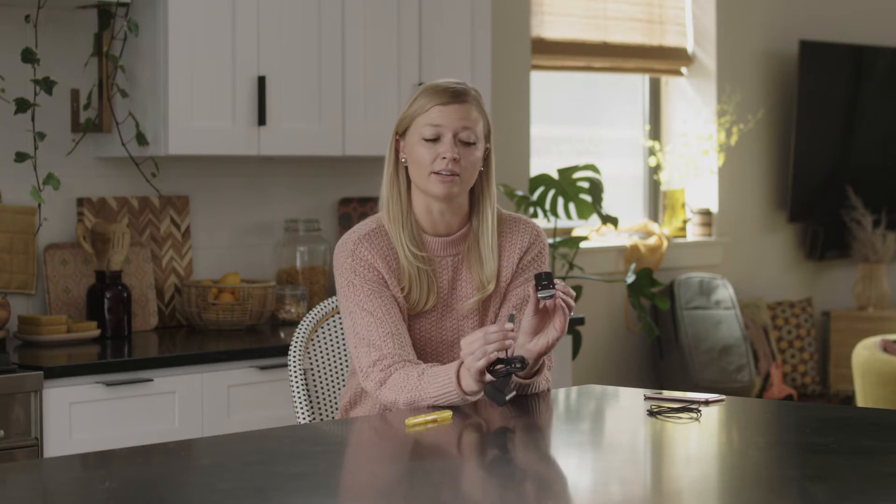To use this device for the first time, you will want to make sure it is charged by using the included cable. The light will be a steady red while charging and will change to a blinking green light when charging is complete.